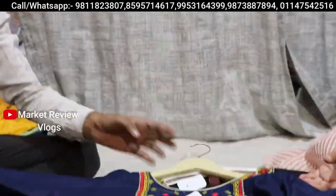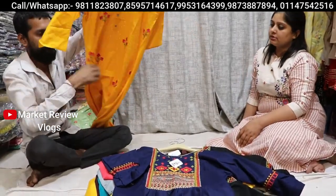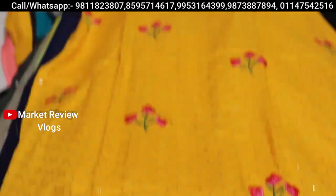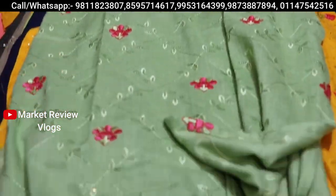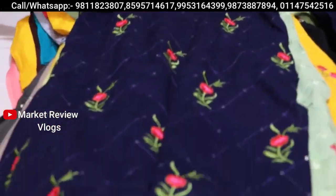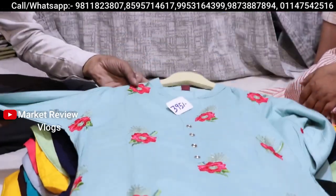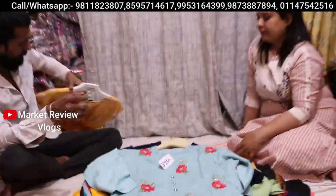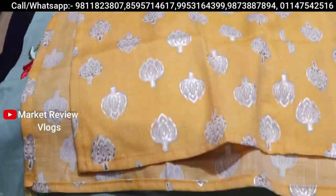Look at this — with a lot of Kashmiri work, you can also get a lot of Kashmiri work at this price. Look at this — 395 rupees only. This will also remain in 395 rupees. Very big. Now, the handwork will be shown at 395 rupees. You can see these prints you will get. This will also remain in 395 rupees.